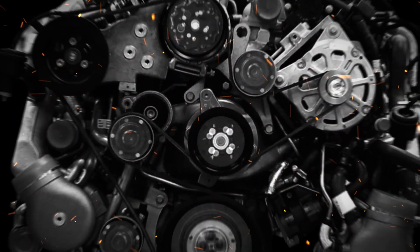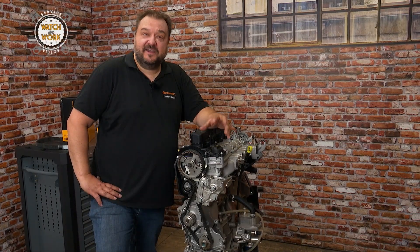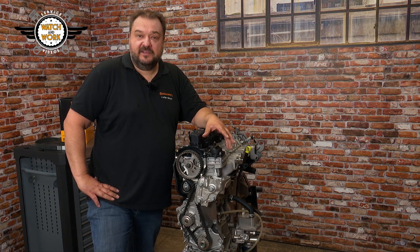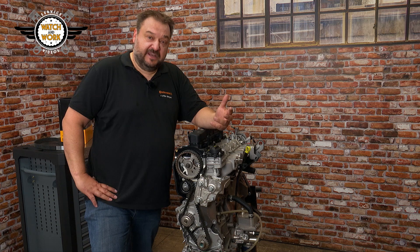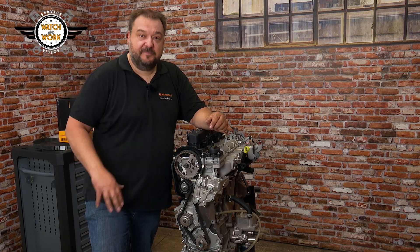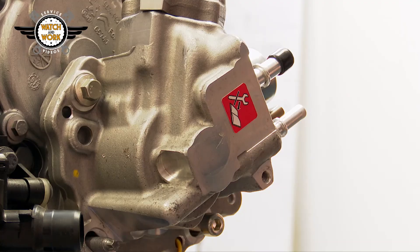Hi guys, today we're looking at tooth shear on the CT1140 K2 or WP2, related to work previously carried out on the high-pressure fuel pump. This affects 2.0 and 2.2 liter HDI, BlueHDI and TDCi EU6 engines from Opel, Ford, PSA and Toyota. The special thing about these engines is that they have an oval crankshaft sprocket, and the high-pressure fuel pump is flange-mounted on the rear.